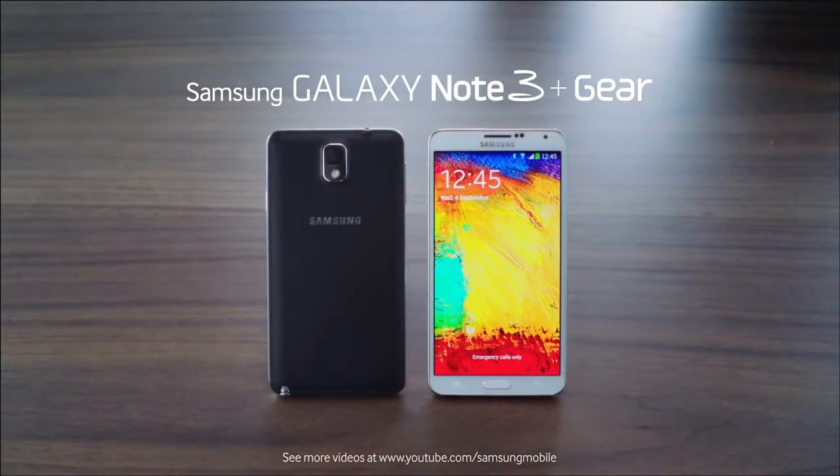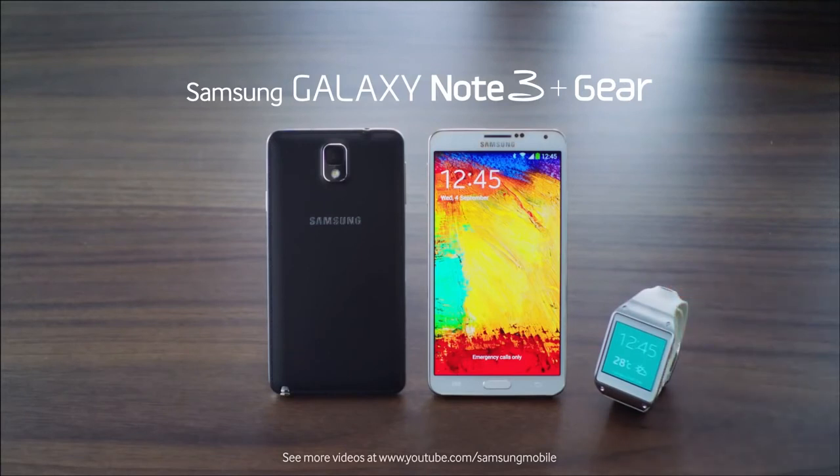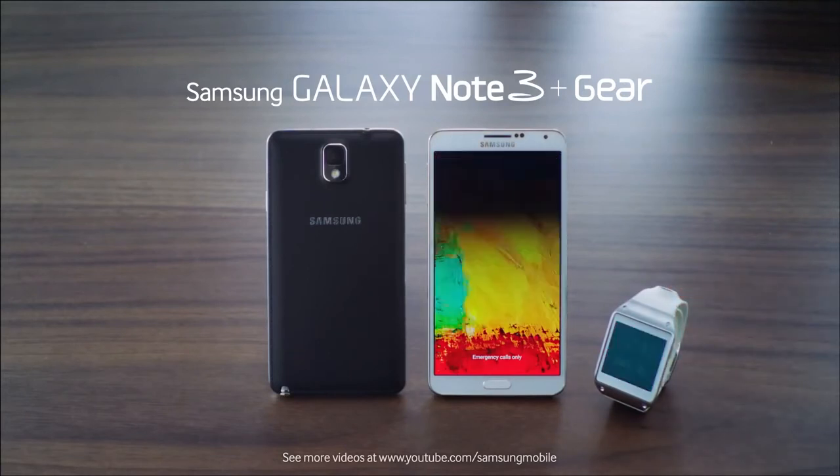Thank you for watching. This has been the first hands-on video for the new Galaxy Note 3 and the Galaxy Gear. Please stay tuned for more information at the Samsung Mobile YouTube channel.